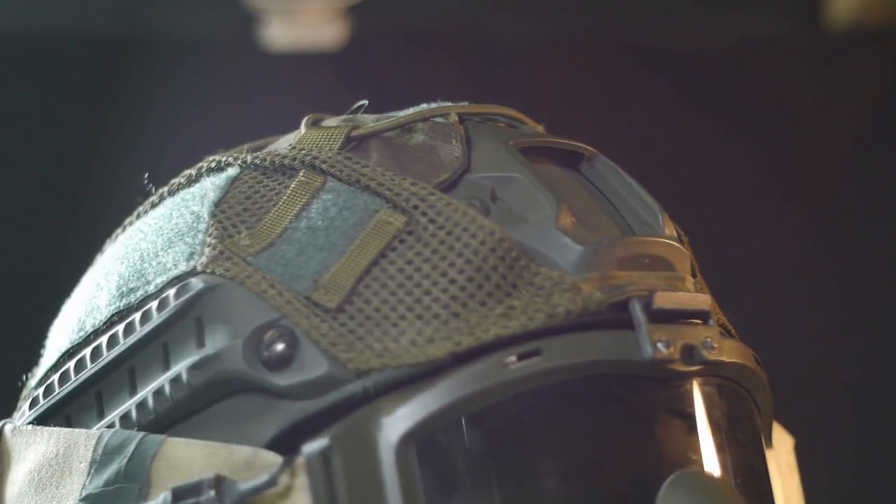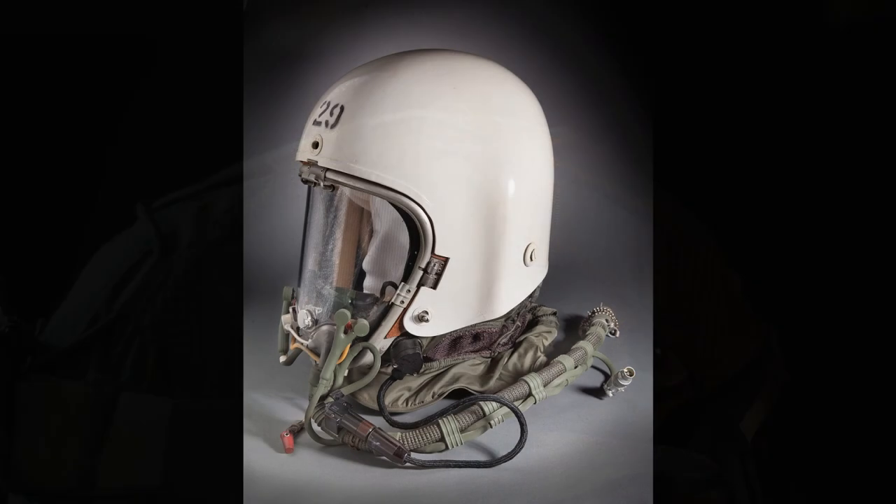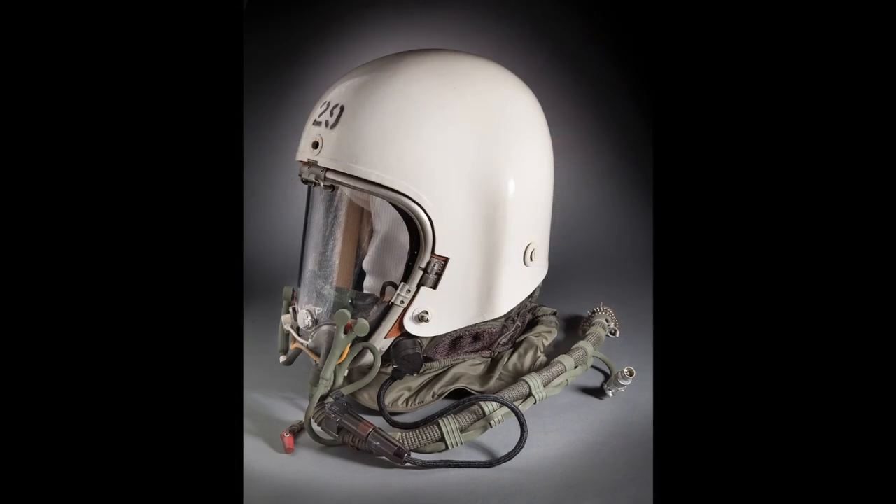The mask section is still easily removable if I want to take it on or off. This was inspired by looking at pressurised flight helmets like the one pictured.